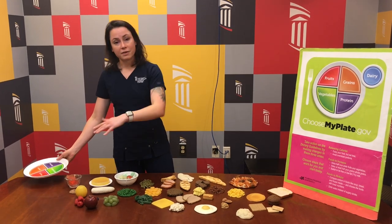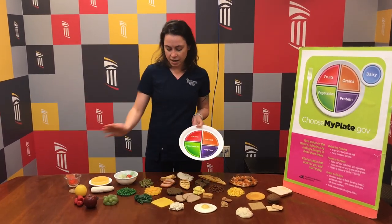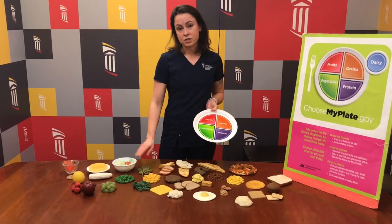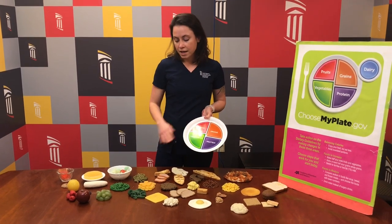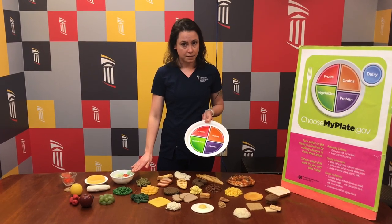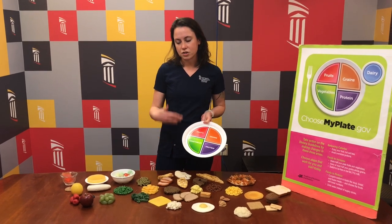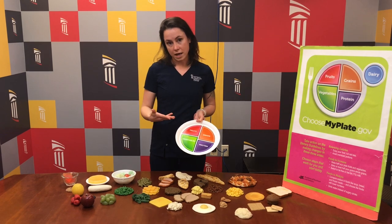If we look at some food examples, the way they would fit onto your plate — something like peas, broccoli, carrots, green beans, or a green salad would fit into the vegetable section. These are very important because they help to fill you up. They have a lot of water, fiber, vitamins, and minerals, but not necessarily a lot of calories or energy. So they can help you feel full without eating so much energy that you end up gaining weight.